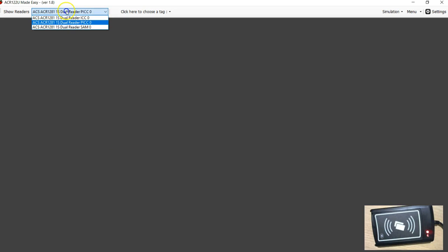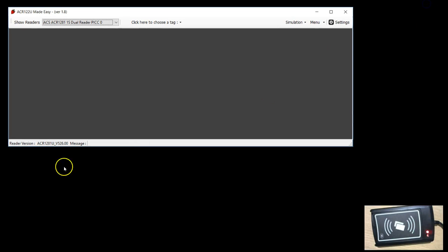This particular device has three interfaces — the top one is the contact interface, the bottom is the SAM module which is like a SIM-sized card that goes inside the device, and I'm using the contactless interface. At the bottom of the screen you can see the read version command I've used. Looking at the API documentation of this device, there is a specific command to get the reader firmware version — it reports version 5.26.00.